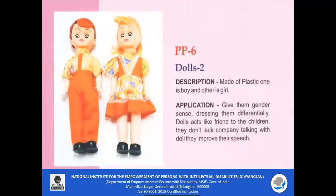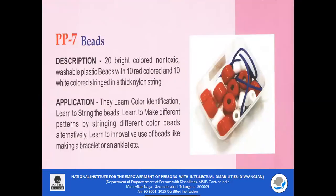PP6 — Dolls. These plastic dolls are non-toxic and consist of a boy doll and a girl doll. They can be used to teach gender identification and the sense of dressing them differently. Dolls act like friends to the children and can also improve communication skills among children while they play with them.